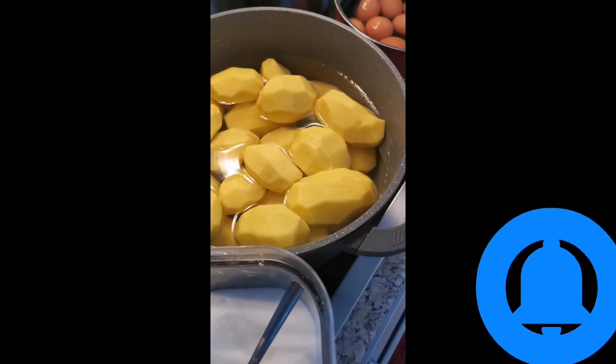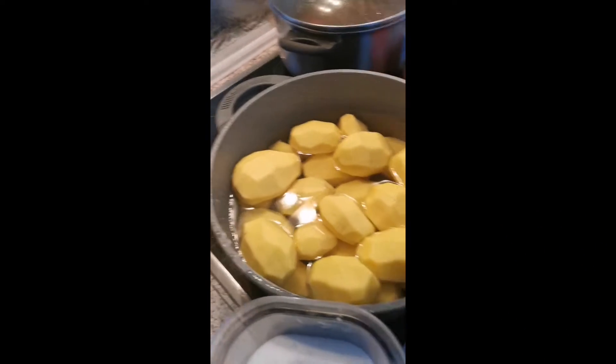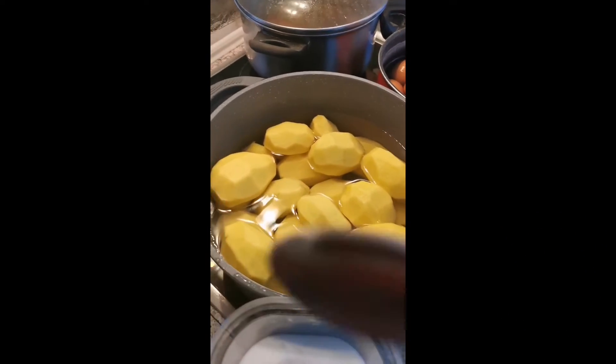Today we will make yummy food which they call potato salad, like this food. Because sunshine, where we are today, we need this type of food.